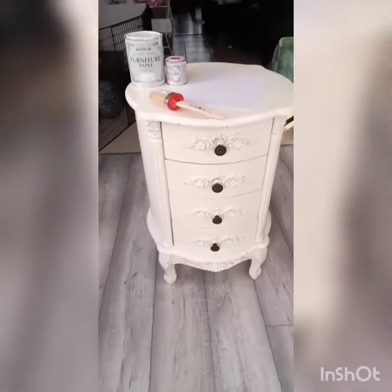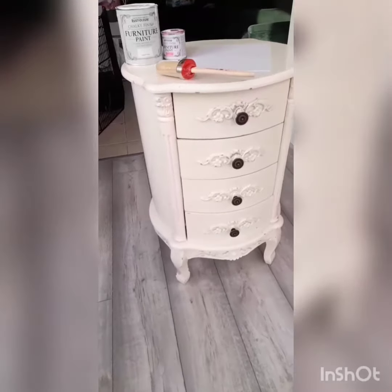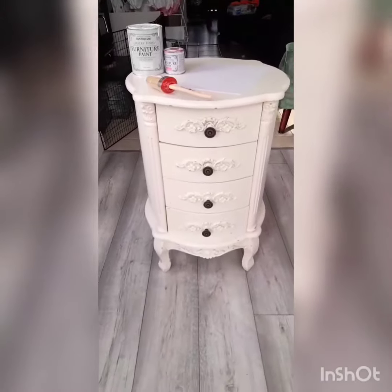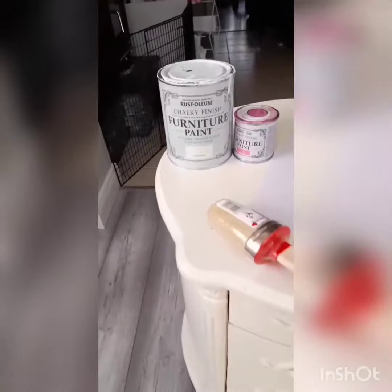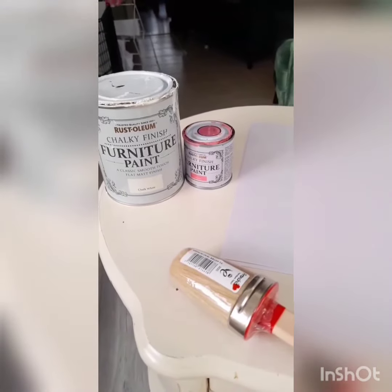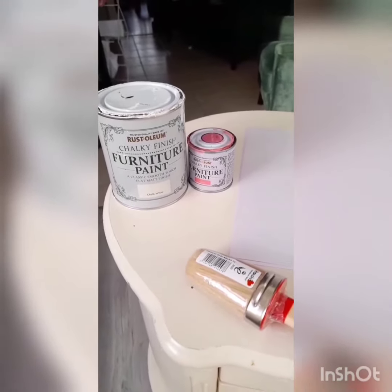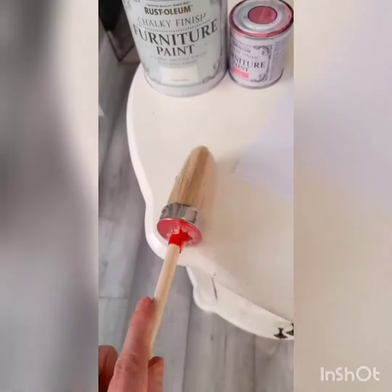Here is my next project for today. It's kind of cream so I'm going to update it for my little girl's room. I'm going to paint it with white chalk paint, probably two coats, and then I'm going to do a bit of detail with a light pink. I'm going to lighten that pink down and I'm going to use my new chalk paint brush.